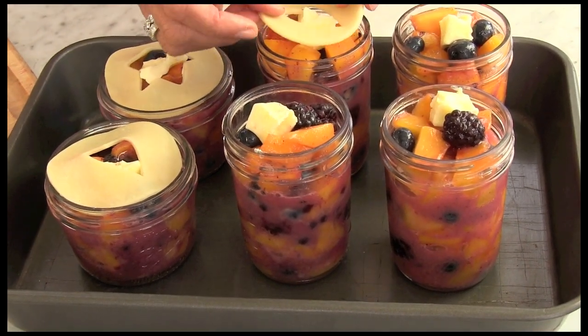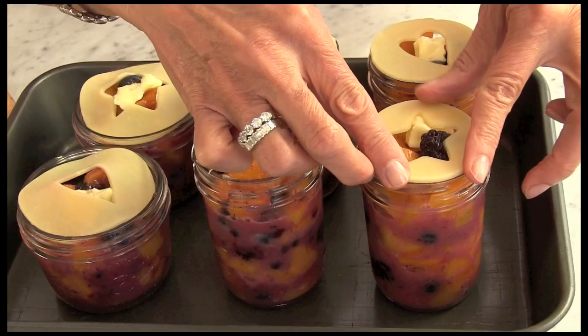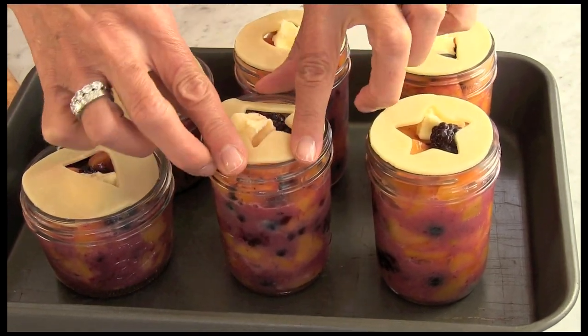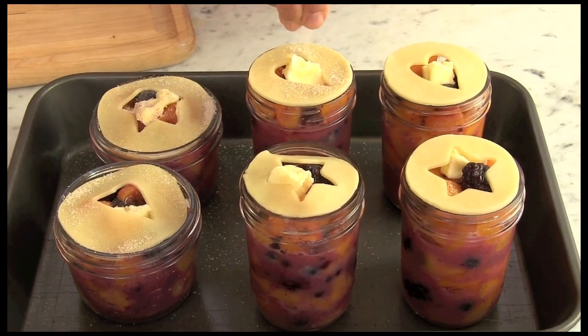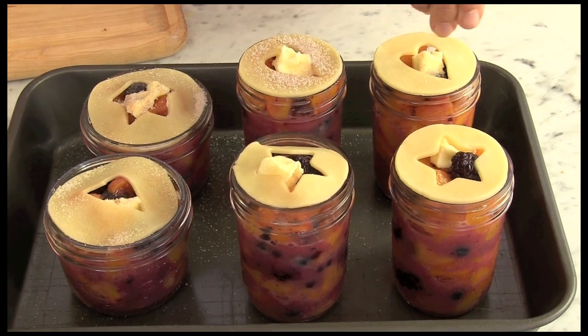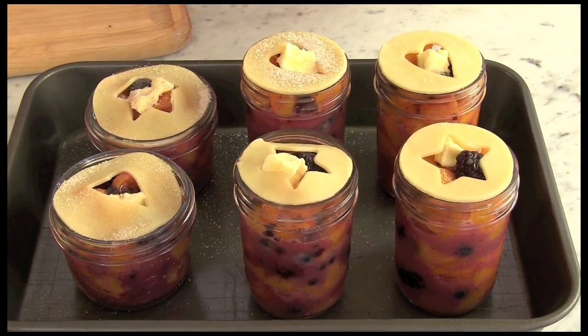The fruit as it bakes will sink down a little bit, so having it over-full is a good thing. I love these cutouts — these are great. The last step is to sprinkle with a little bit of cinnamon sugar. It gives it extra flavor and a little extra color, a little extra goldenness.